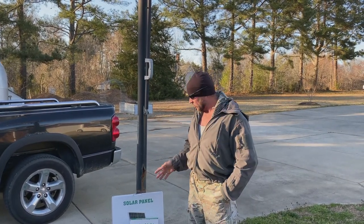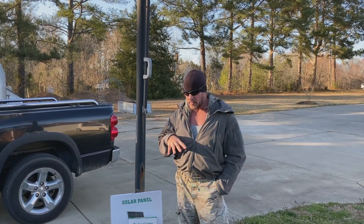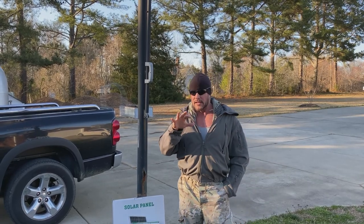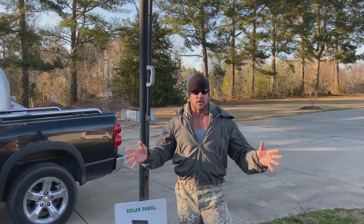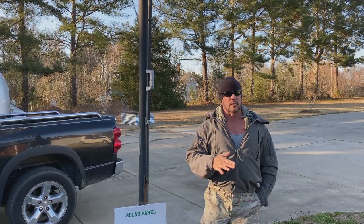I actually want to show you a new light that I just recently purchased for my home, because I had a spot right here in the front that was actually not really lit up, and it's right where all the action is. The vehicles are here, the garage is here. So I purchased a solar light.